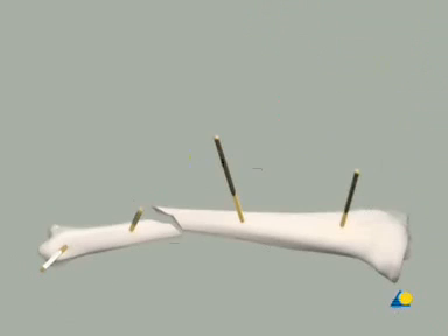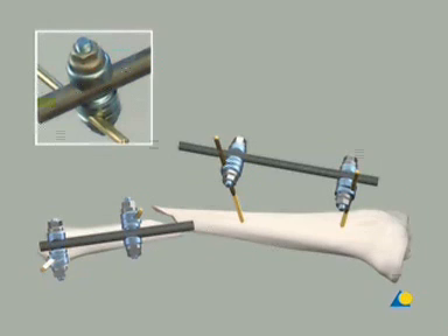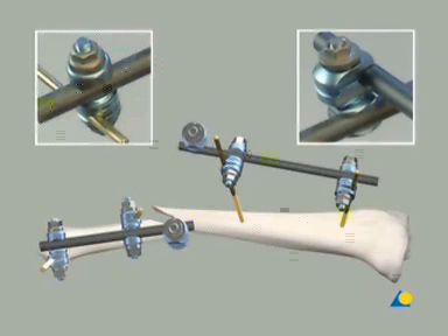For the construction of the modular frame, four large MR-safe open adjustable clamps, two 11 mm diameter carbon fiber rods, two large MR-safe combination clamps, and one additional 11 mm diameter carbon fiber rod are needed.